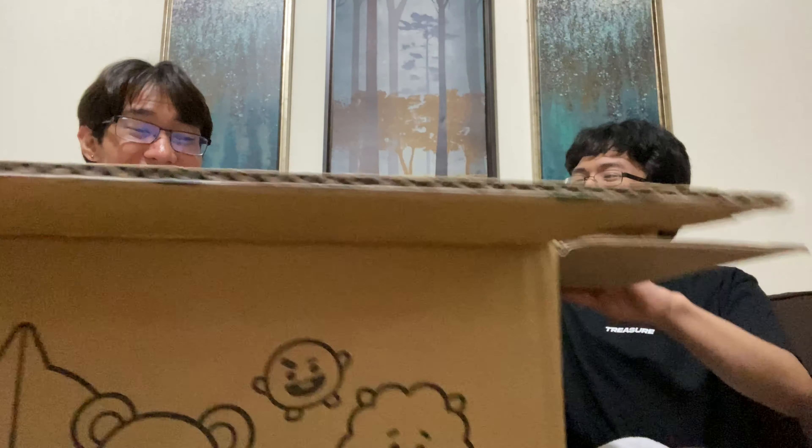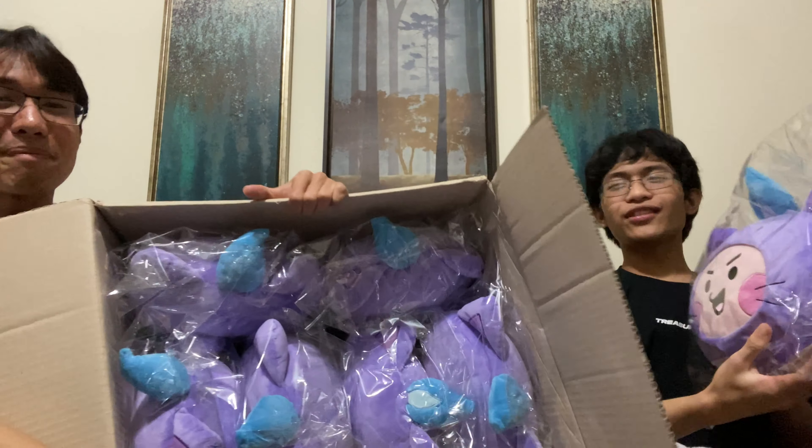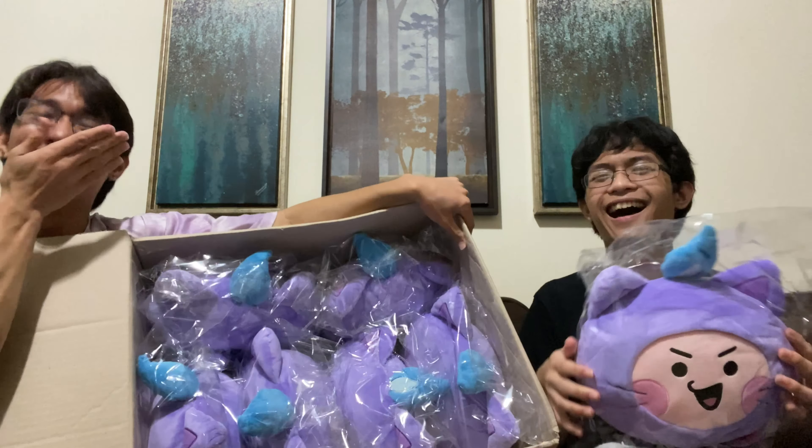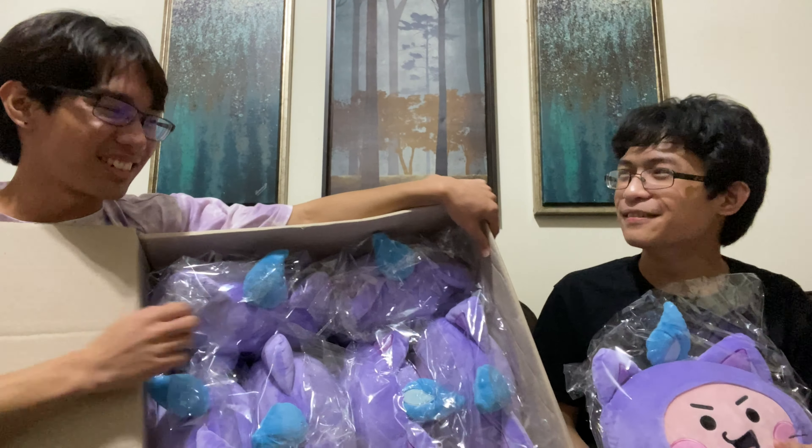Chili! Oh my god, Chili! Look at all the Chili! Look at the purple! Look at the amount of purple! Oh my god, they're all Chili! I love that the last box is all Chili.